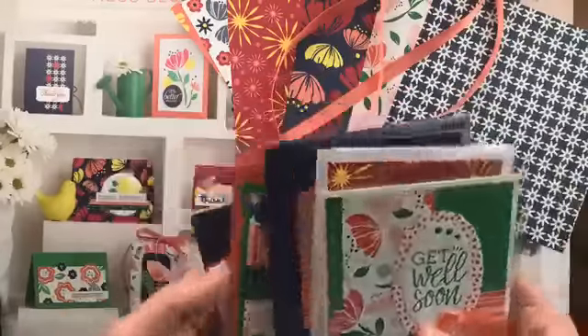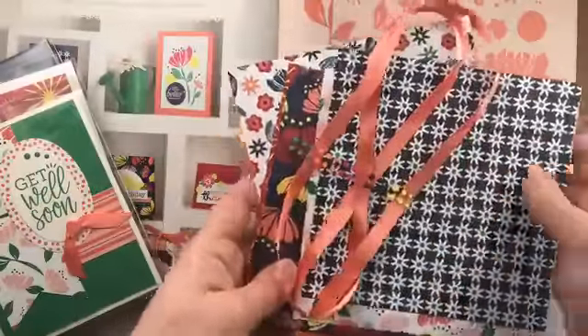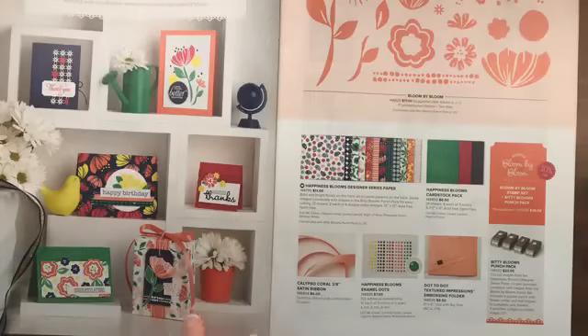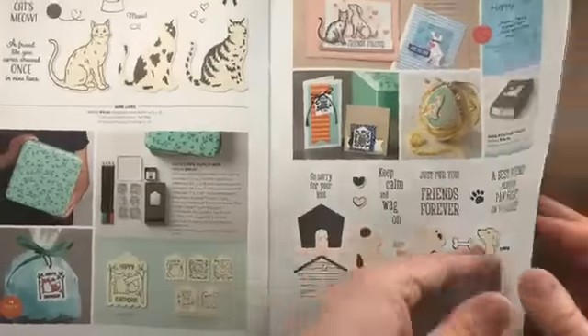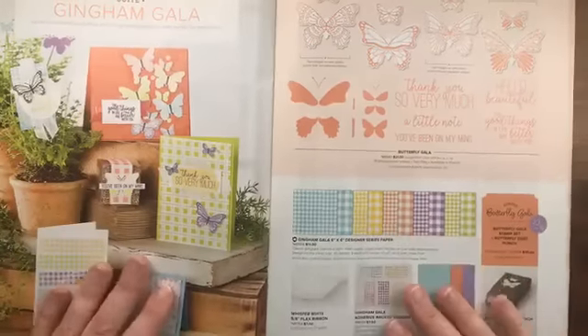There are lots of samples featuring the Happiness Blooms suite, and again all the products — the six-by-six paper, ribbon, and embellishments — are all included in my product share. It's a really great way to try everything before you buy.